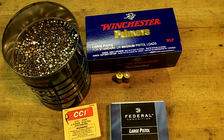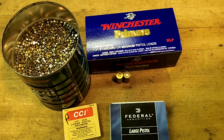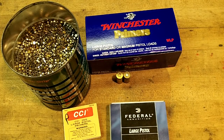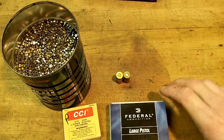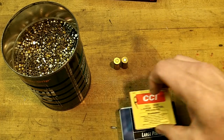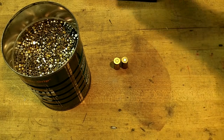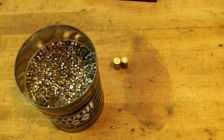Hi, good morning YouTube gun community. John with New H7. This is a different subject for me, but it's in line with some of my reloading videos. What we're going to talk about today is what if primers are unavailable. Right now they're in very short supply. What can you do if ever they're not available? And what I have done here are a couple of examples of some of the Garage Gorilla primers that I've made. It is a viable alternative — not the best, but it is better than nothing.